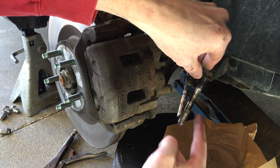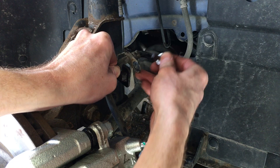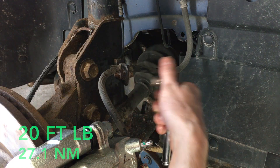Also note the longer one goes on the top of the caliper. After that comes the 10mm bolt that connects the rubber brake line to the bracket and it gets 20 ft-lbs.